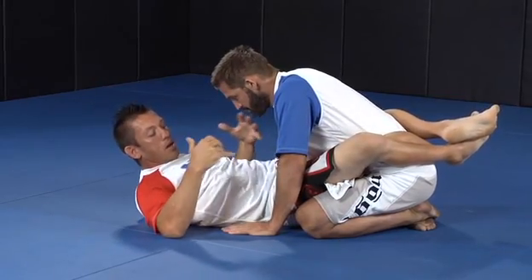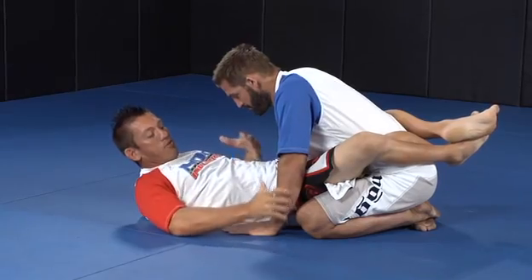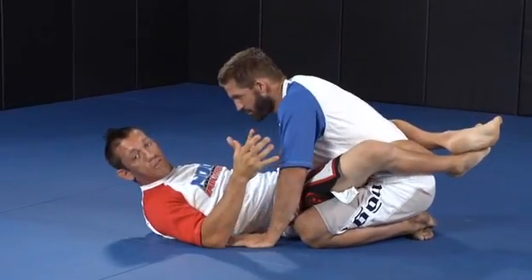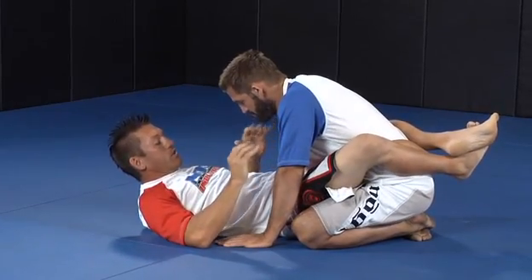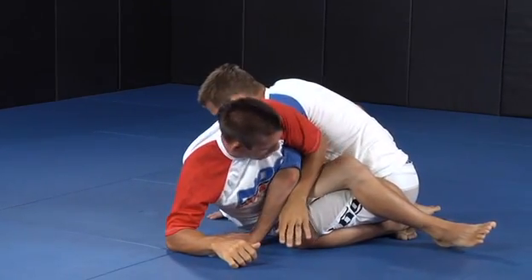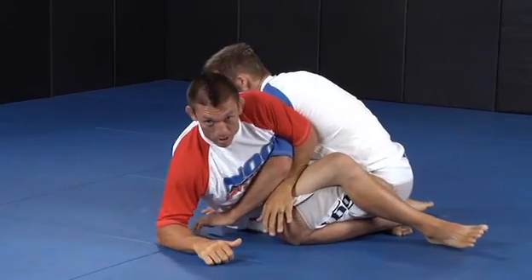One thing that a lot of other teachers will show you is to grab the wrist first before setting this up. But if you grab the wrist first, right away your opponent knows what you're trying to do and he's going to try and defend. So I want to kind of sneak attack on this. From here, as soon as I'm ready, I'm going to uncross and sit straight up and wrap his arm up nice and tight with my arm. Keep my elbow tight so that if he tries to escape and pull out, my body is attached and it's going to go with him.